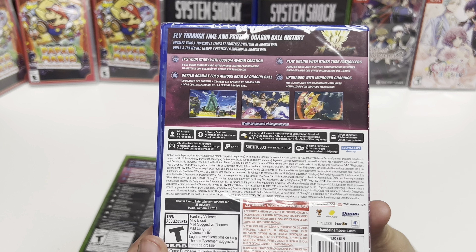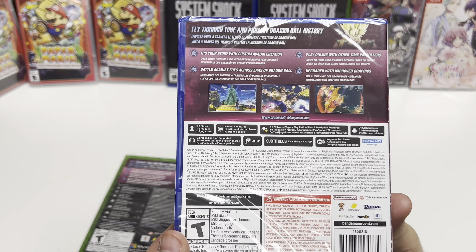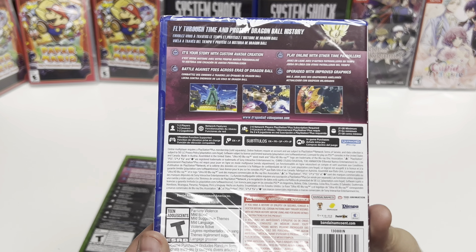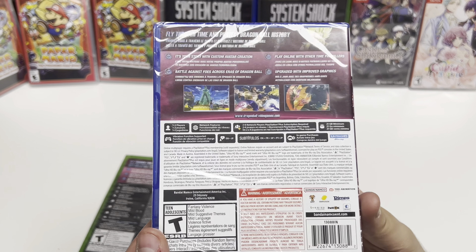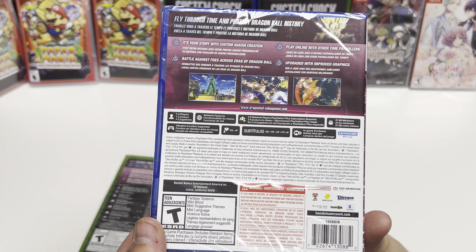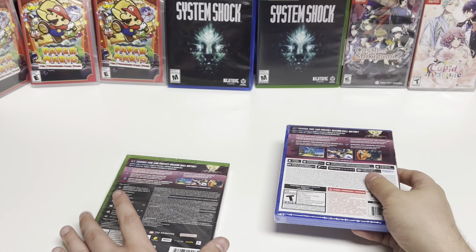There are network features, two to six network players, 21 gigabyte minimum, vibration function is supported. The spoken language is English and Japanese. Subtitles are English, French, Spanish, Portuguese, and Japanese. There are also in-game purchases.